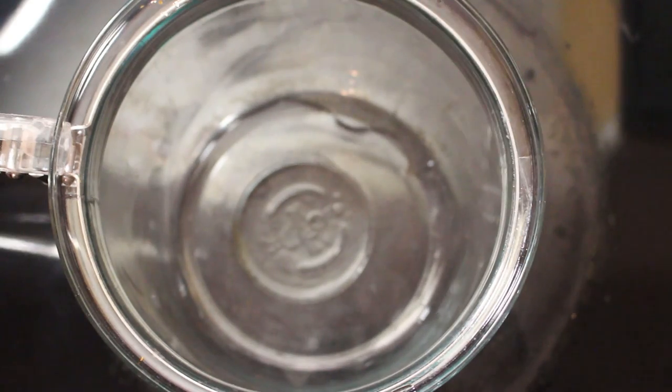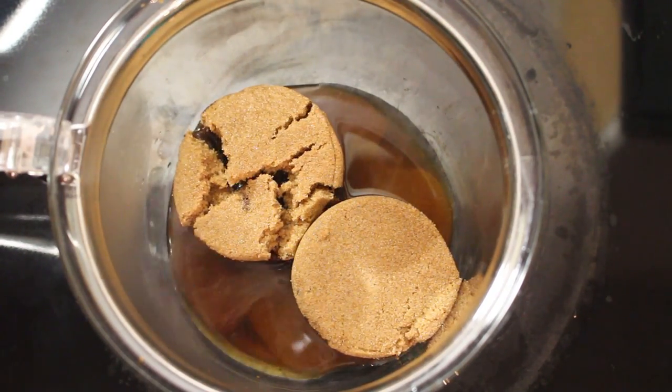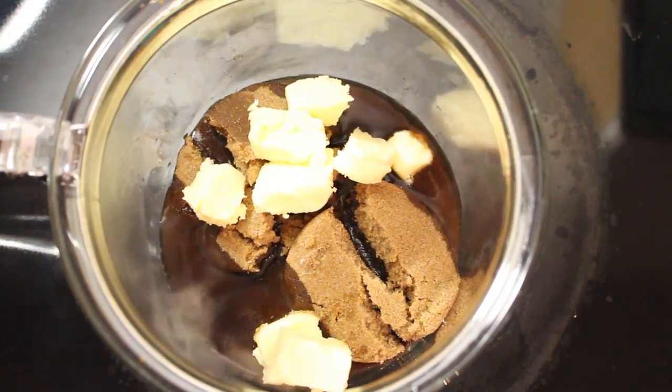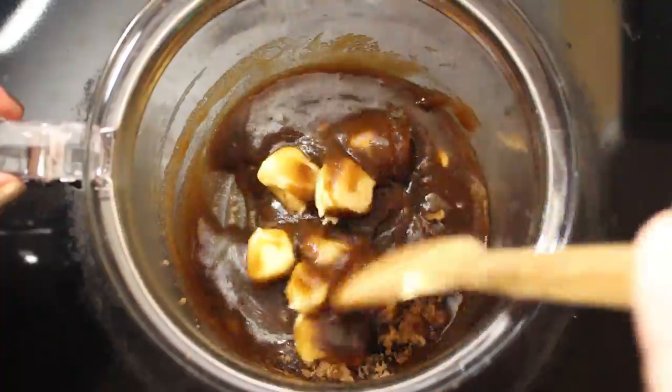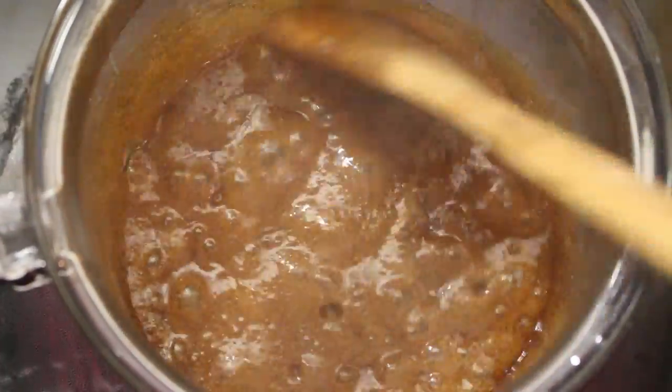First add your two tablespoons of water, then add your one cup of brown sugar, add five tablespoons of unsalted butter or your alternative, and then stir together. You want to bring this to a light boil, trying to combine the ingredients until they all dissolve.